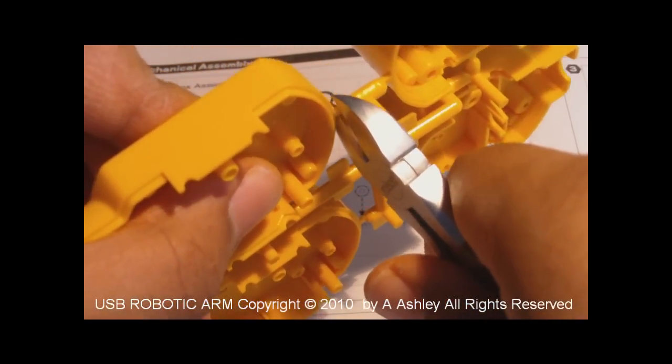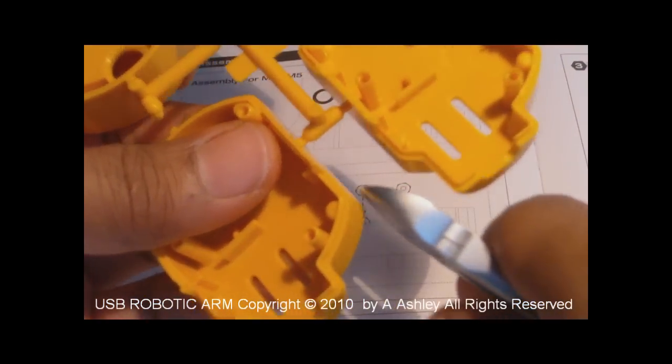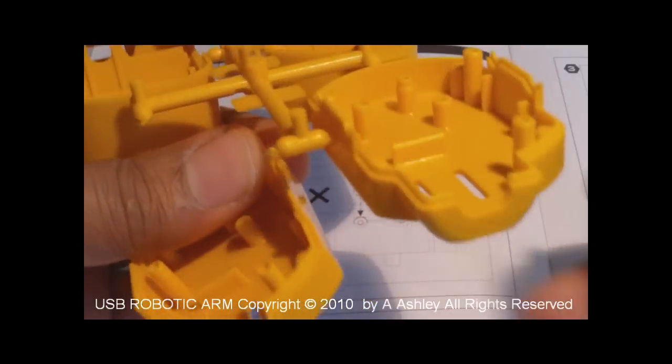OK, we're doing step one of the gearbox assembly, the USB robotic arm. We're going to make it work.